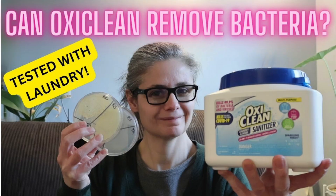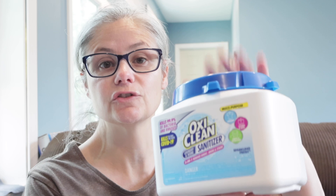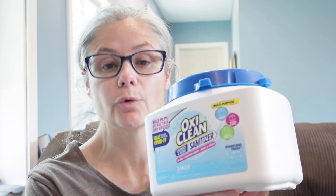Hi everybody. Today's focus: I am testing OxyClean to see how well it removes bacteria from cleaning cloths. In January of 2023, I tested the OxyClean laundry sanitizer to see how well it removes bacteria on my cleaning cloths in my home, and this became quickly a favorite. However, this product appears to have been discontinued. So now I'm retesting everything with just the regular OxyClean.